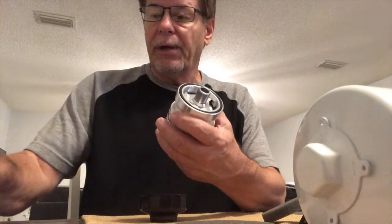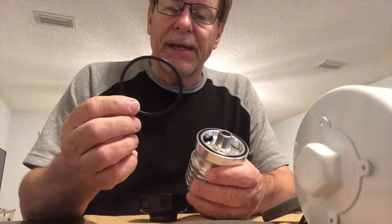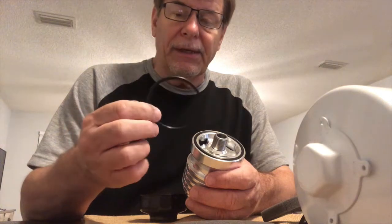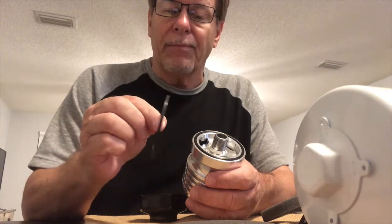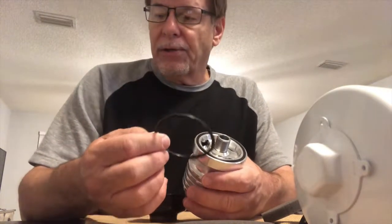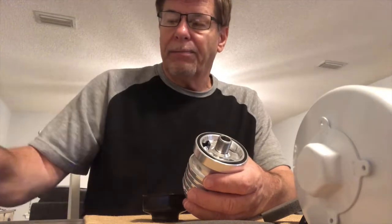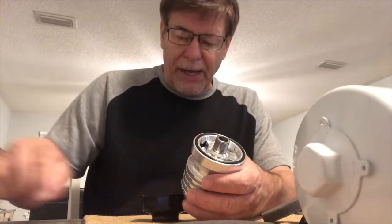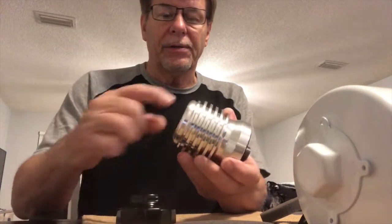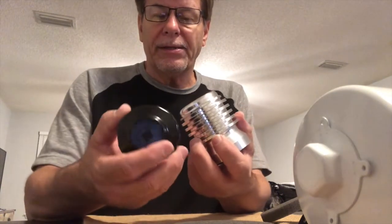I didn't see anything about the extra o-ring when I ordered, and I ordered one extra separately. The site says you can use these over and over again, but my feeling is that at some point the rubber is not going to rebound the way it should. So I'll probably change it after two or three oil changes — one o-ring ought to last a year.